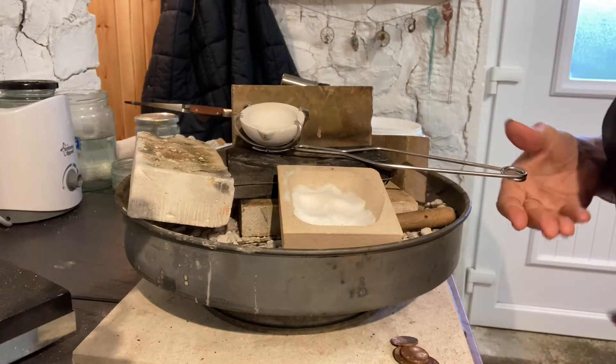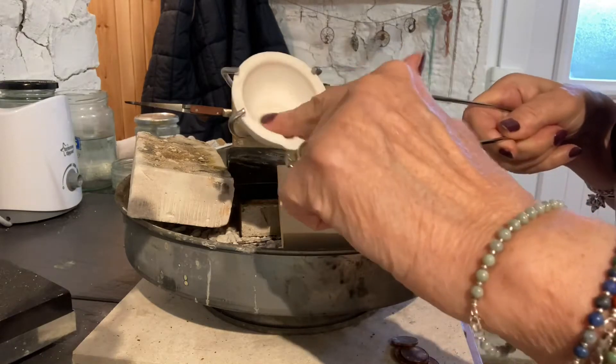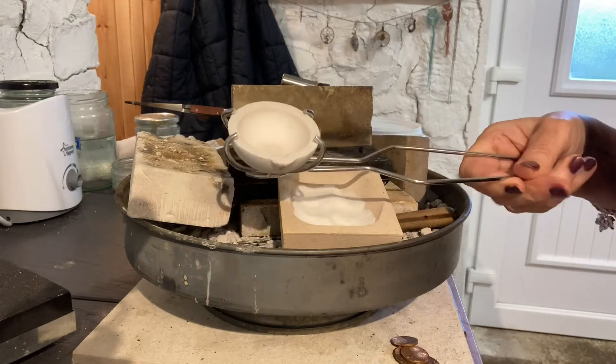What I'm doing today is preparing my new crucible, a little ceramic dish here. I'm going to be melting gold for the first time.